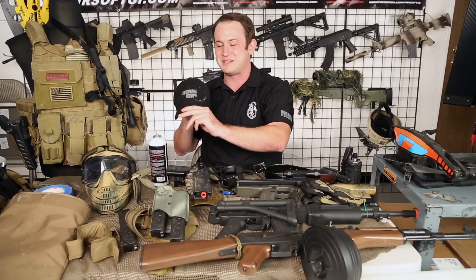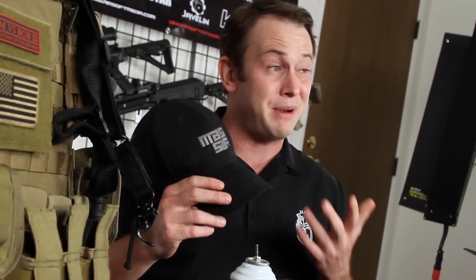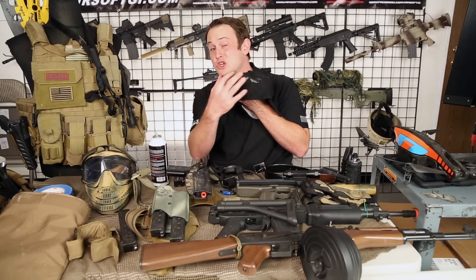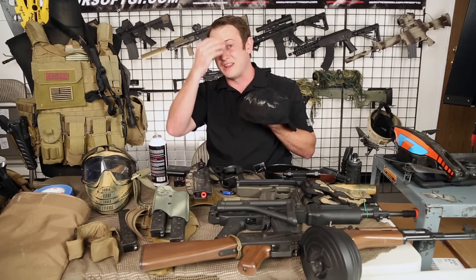Next I've got my Massif hat — I got this at SHOT Show. Massif is a great company that makes real steel tactical apparel. One thing I really like about their hats is that at SHOT Show they're free. Also, on the back there is no open area where you can get shot in the front of the head if you wear it backwards — that's why I like wearing this hat. It was pretty hot out there so there's a lot of sweat — I sweat pretty profusely on hot days and basically every time I airsoft.